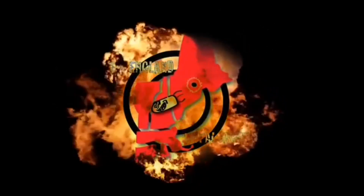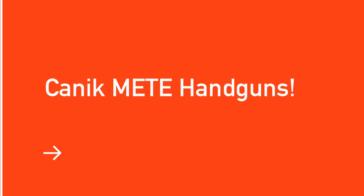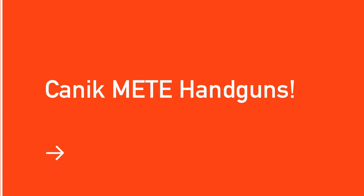Welcome back to another New England Metal Jackets video. In this video we are going to cover the Koenig Mete handguns.